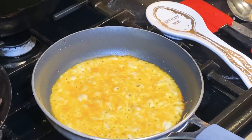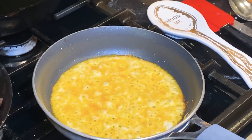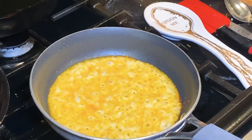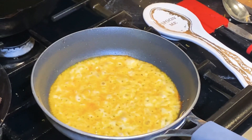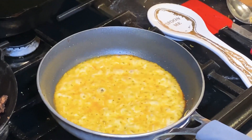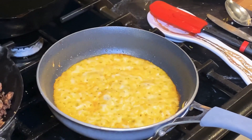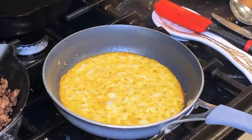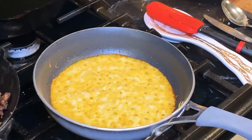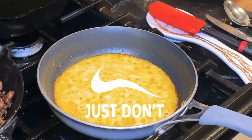You're gonna start to see a brown, crusty layer form. Let us know in the comments if you've ever tried this or if you do it differently — any tips and tricks you have. It's gonna seem like it's burning, but it's not. You kind of want to get that top layer mostly cooked. Flipping it is kind of messy, so we don't really recommend flipping it.